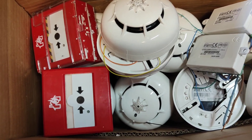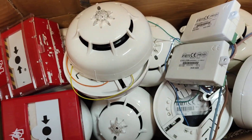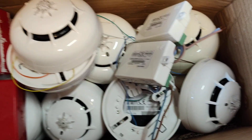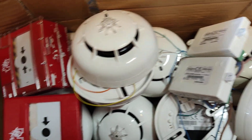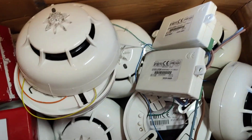We start this video off inside a box. This box contains some fire alarm parts I recently acquired: 36 smoke detectors, two call points without keys annoyingly, and two I.O. units, all made by Enim — which is how the manufacturer pronounces it, so that's how I'm going to pronounce it.